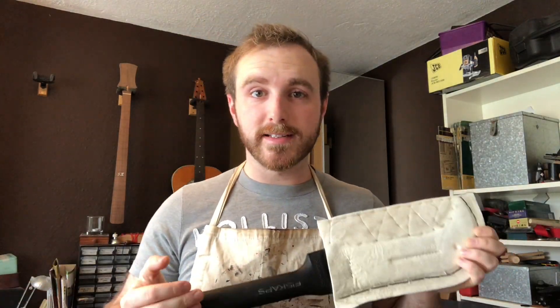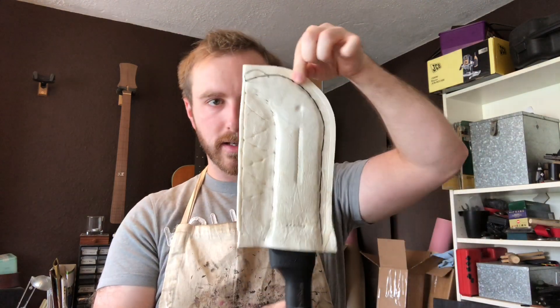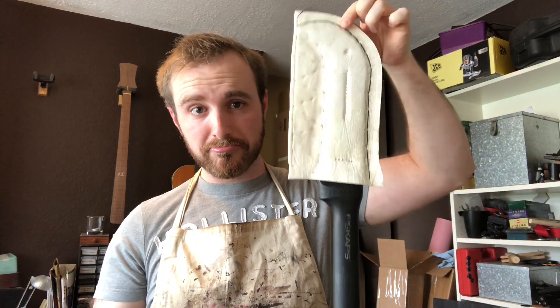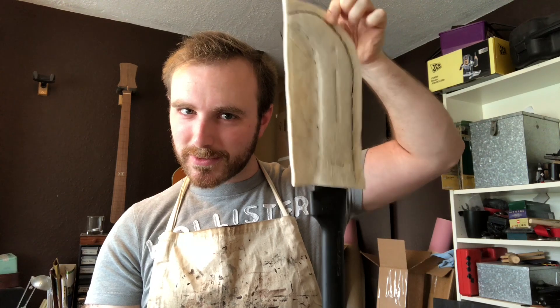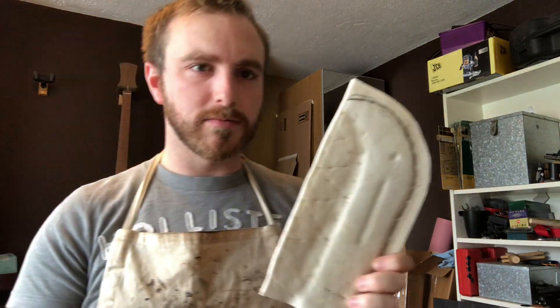I had it in the oven, baked it, took it out, took the excess stitching out and trimmed it. It works pretty well except that little bit just wants to drop right there still. It's staying but it scares me a little bit.